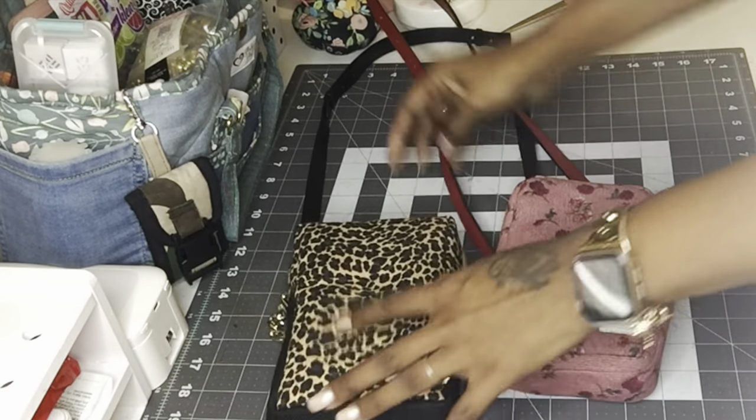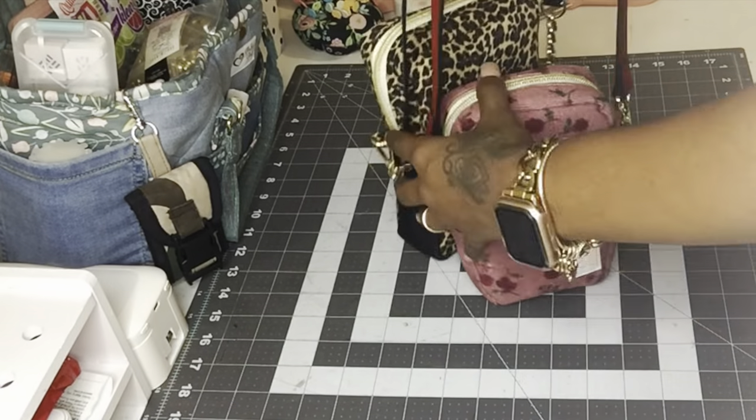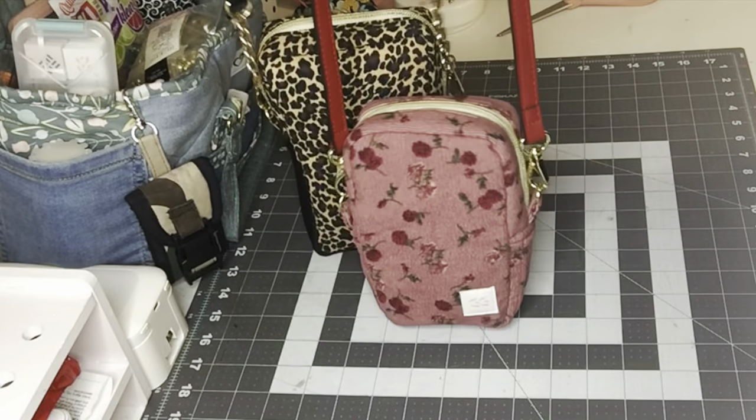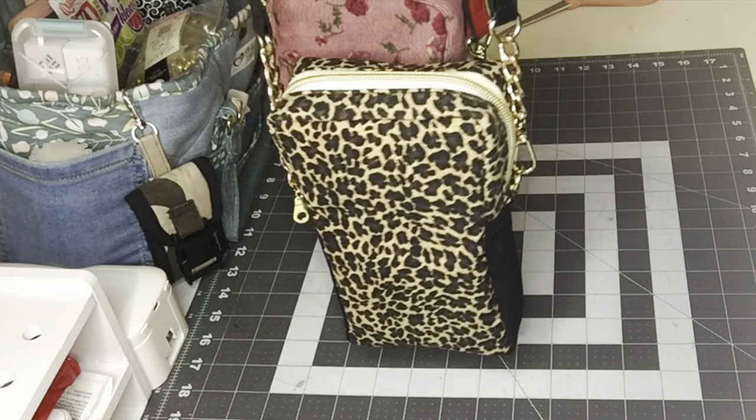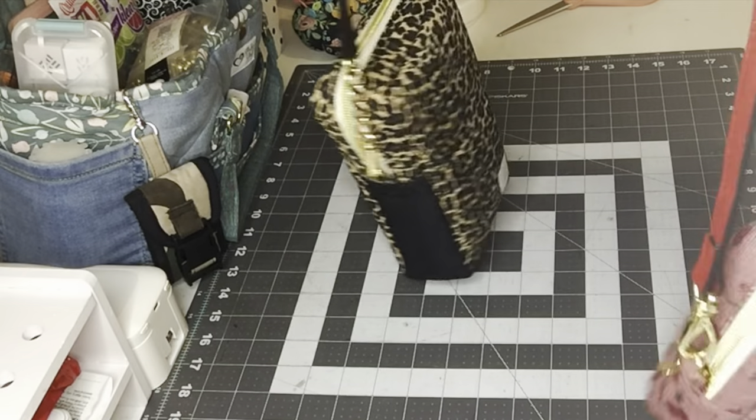For this bag, I decided to use cheetah print — I thought it would be cute. I did make this one just a little bit bigger, so I'll give you the final measurements and all of the measurements to make this little bag. Let's get right into the video.